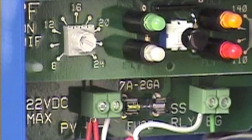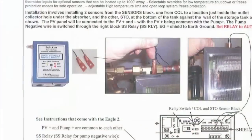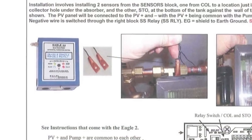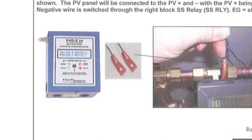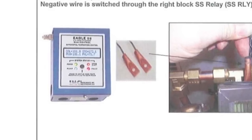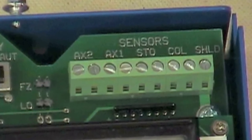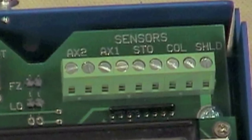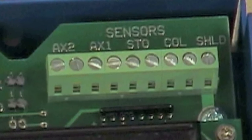The differential on is adjustable; we suggest 12 degrees Fahrenheit as the best setting. The Eagle II has a large, easy-to-read, 40-character backlit LCD display that shows every parameter measured and controlled by the microprocessor. It also has two auxiliary thermistor inputs for optional sensors, as well as an adjustable high temperature limit and open-loop system freeze protection.